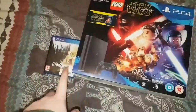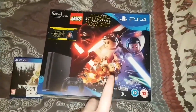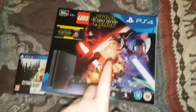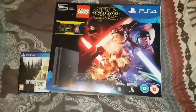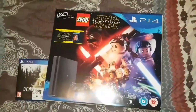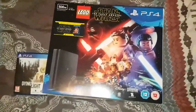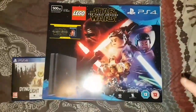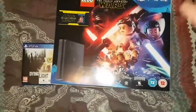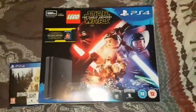I did actually get Dying Light with it as well. This wasn't the actual one I was meant to be getting — I was meant to be getting a bundle that came with Ratchet and Clank and Overwatch. But they didn't have it in store because I think they ran out, they haven't had a delivery since Christmas. This is the only one they had in stock. I might just get rid of the game and trade it for another game.